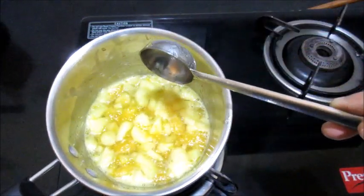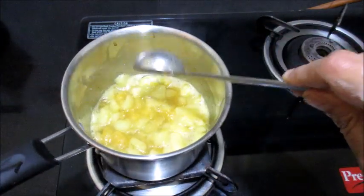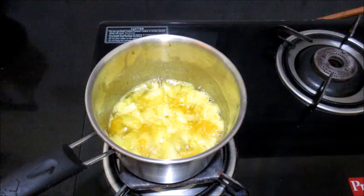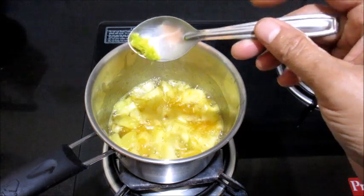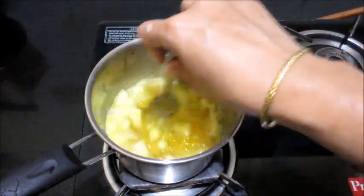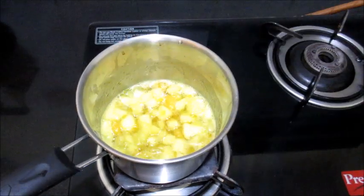Let it cook for around another one or two minutes, then we will add the corn flour paste. I am adding a little orange peel — a quarter teaspoon of orange peel. This is optional; if you like the flavor you can add it, but don't add too much as it gives a bitter taste. I grated the orange peel and added it.